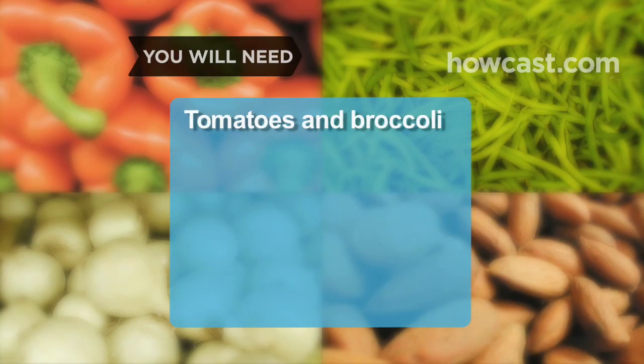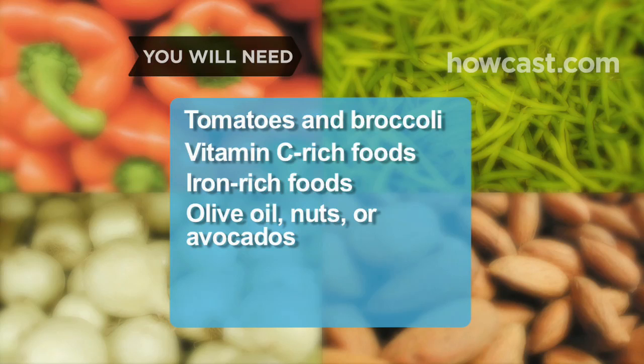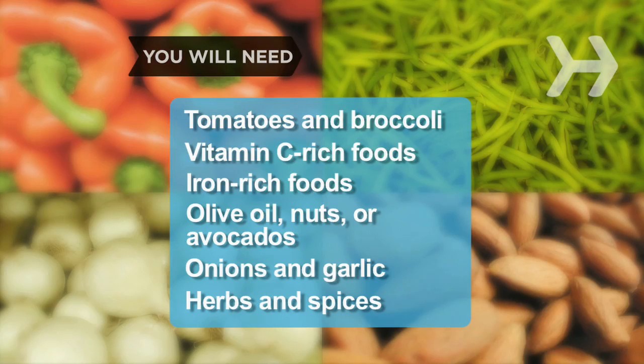You will need: tomatoes and broccoli, vitamin C-rich foods, iron-rich foods, olive oil, nuts or avocados, onions and garlic, and herbs and spices.